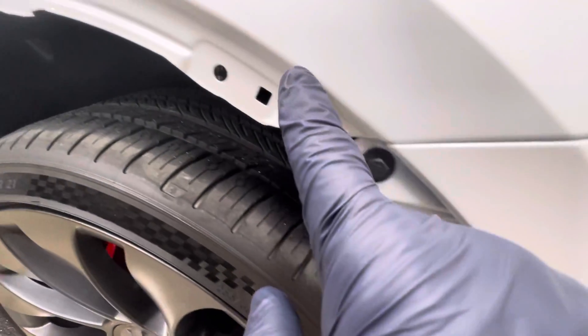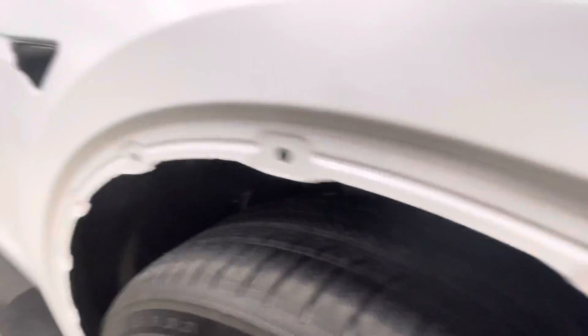Wrapping in all these edges, wrapping all the way under. Wrapping these A-pillars all the way in. Wrapping all around this backside, wrapping all the way under here, taking this molding off — it goes right back in place, no problem.